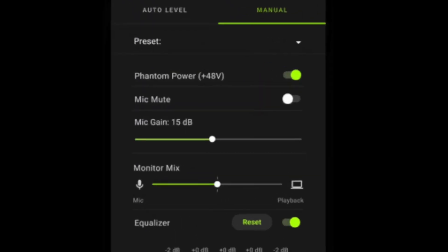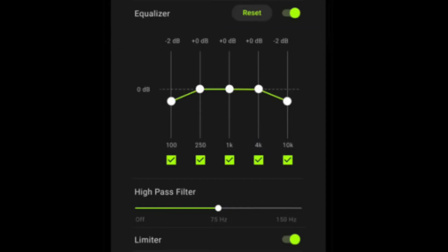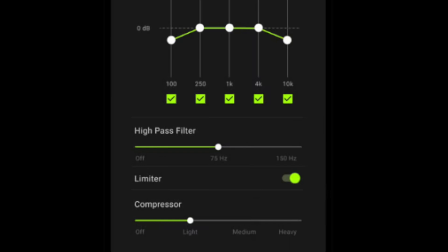Unlike most mics, this one comes with some software — the Shure Plus Motive. Let's take a look at the different options. On the manual settings we have presets, mic mute, mic gain with a max of 36 dB, a monitor mix to balance the signal between the microphone and playback of audio coming through your headphones, a choice of four different EQ curves, a limiter we can turn on and off, a compressor with light, medium, and heavy settings, and LED behavior which allows us to see live meters and has a night mode.